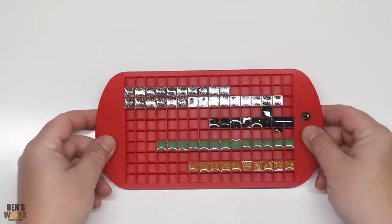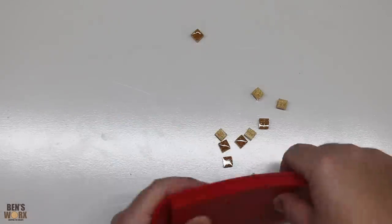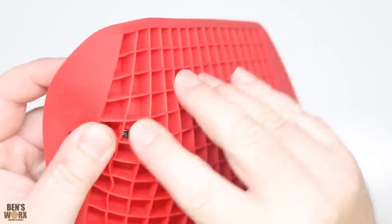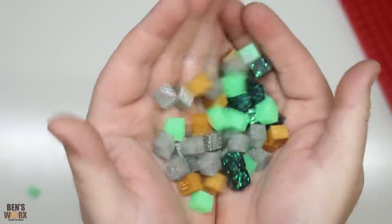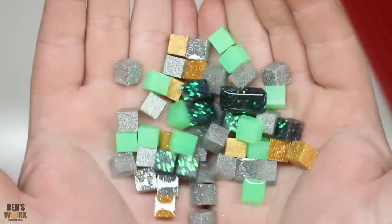Okay, it's time to pop these bad boys out. They all came out nice and cleanly — there's my little spill because I was messy, but other than that, perfect. Check that out. Now we've got all our little cubes; it's time to have some fun.